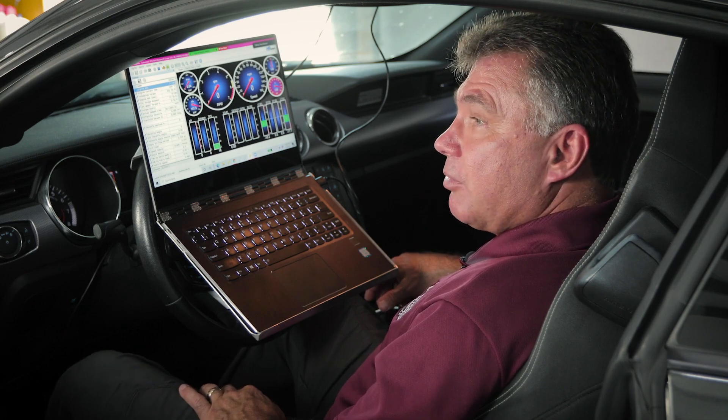There may be codes 340, 315, or a 300 code for random misfire. The crank sensor relearn must be done at that point to eliminate those misfire codes.